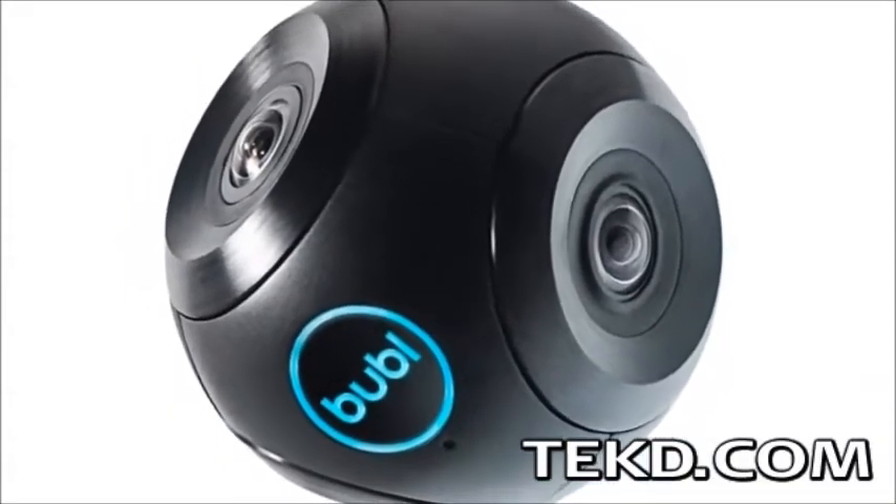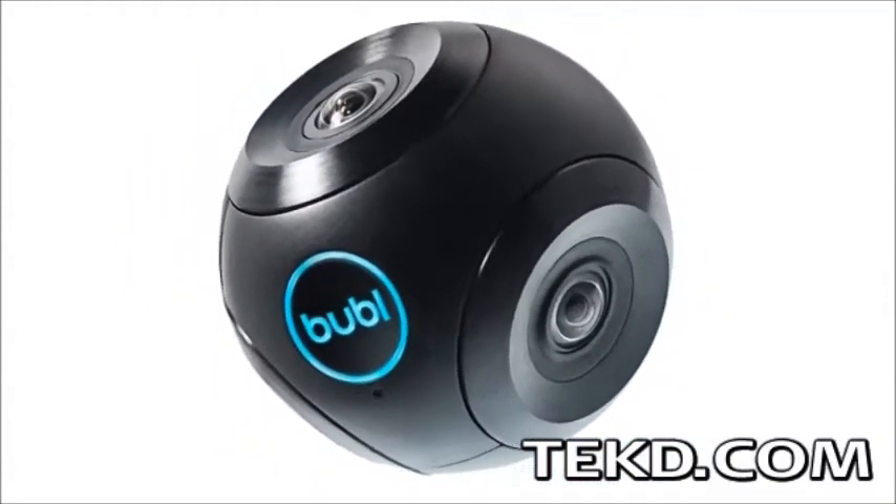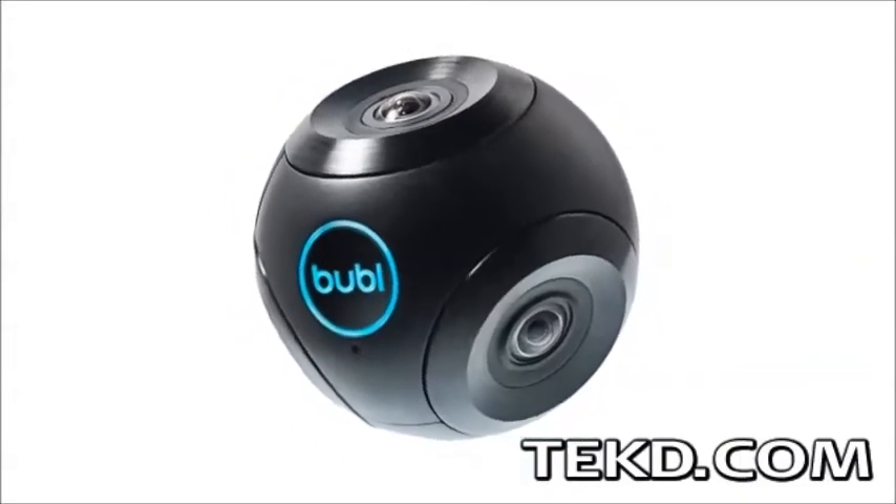BubbleCam records video at 30 frames per second for 720p, 15 frames per second for 1080p, or can capture 14-megapixel images.